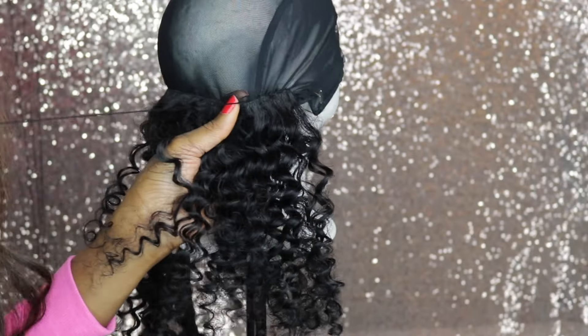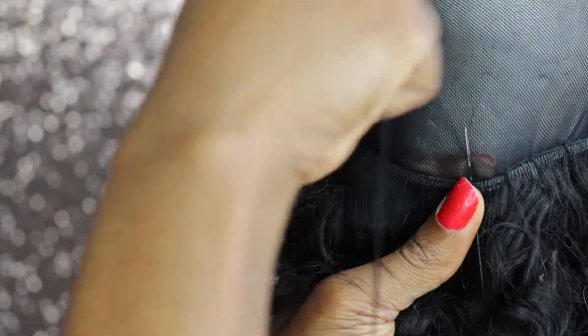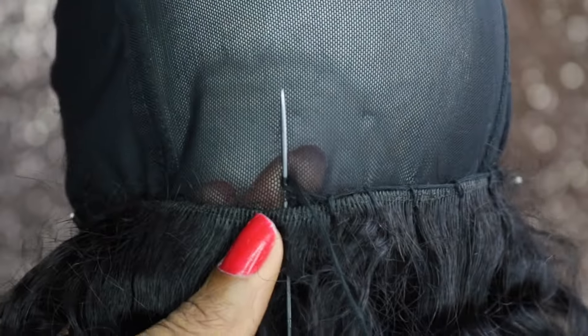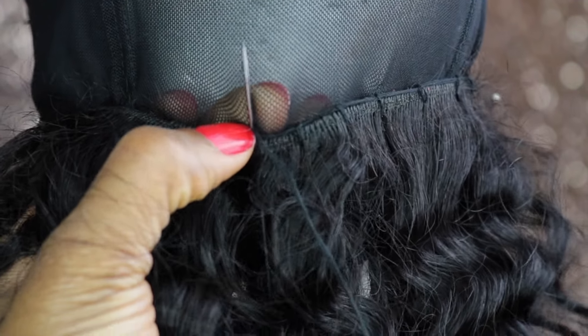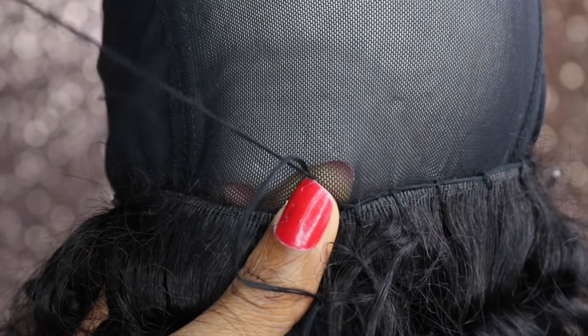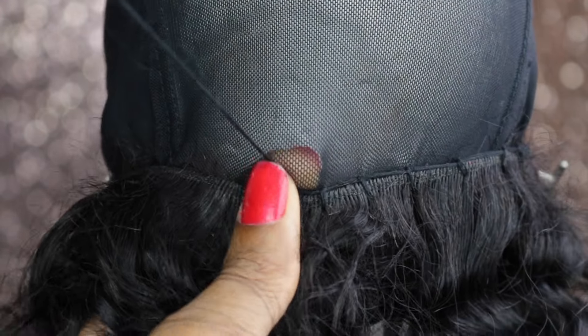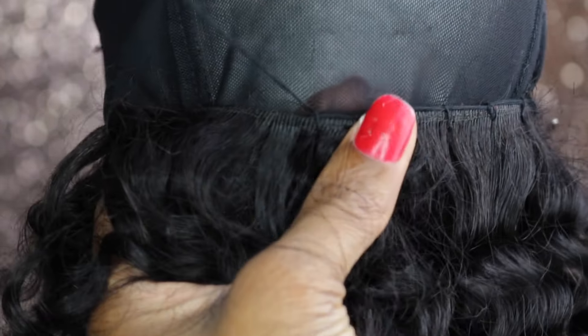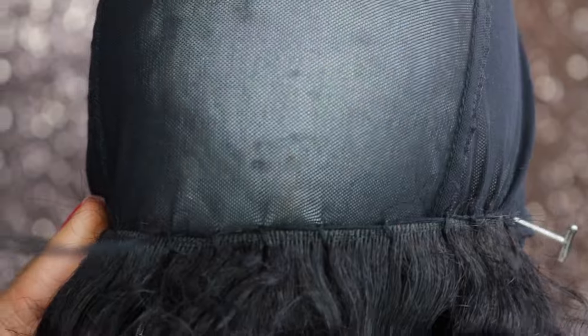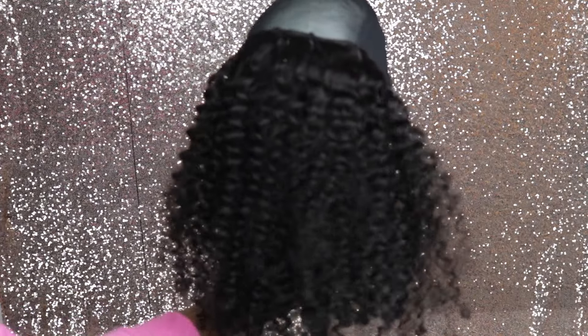Just to show you guys how I stitch it down, I'm going to show you an up-close clip of that. This is my knot — I'm going to hold it right here, pull out and tighten it. It's not going anywhere; it's very secure. So this is what one bundle of hair looks like.